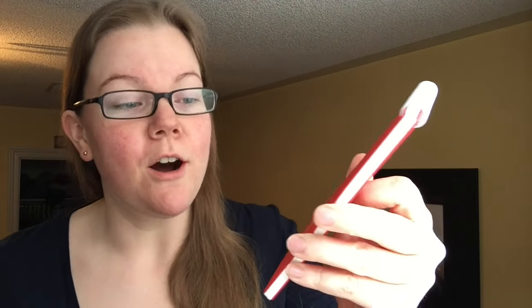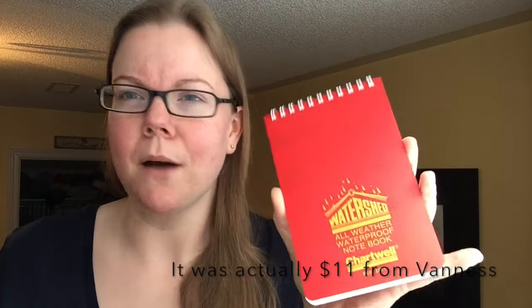Welcome back to Pens and Tea. My name is Kari and today we're not actually gonna be talking about a pen or a tea but instead we're gonna be talking about a waterproof notebook — specifically the Watershed All-Weather Notebook, Chartwell or Cartwell, something like that. It was about seven or eight bucks and it's from Excompta, which is like the overarching brand.